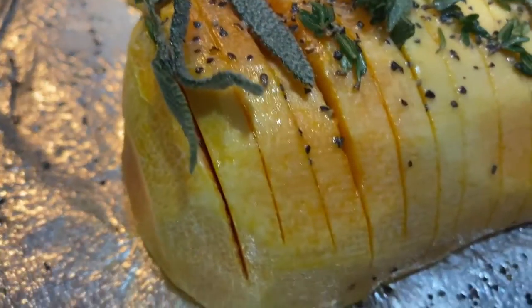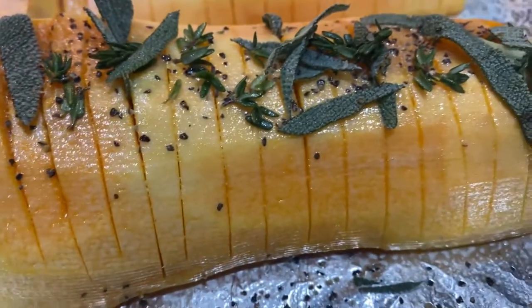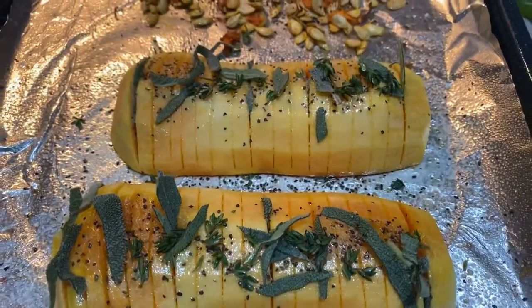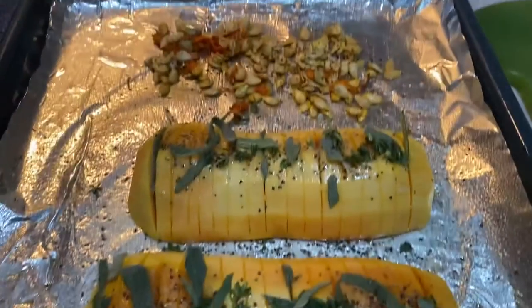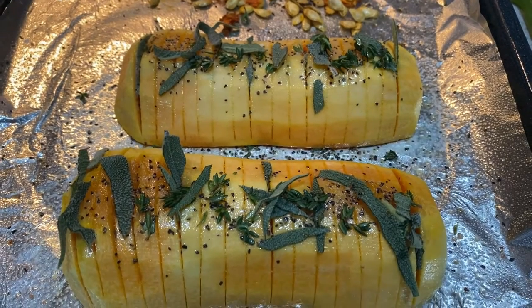After the 15 minutes, you take it out and make your little slices all along the squash, then you can season it and stuff it with whatever you like. Here I just have some thyme, some sage, garlic powder, and a little extra salt and pepper.